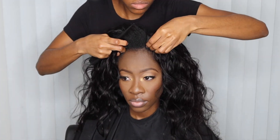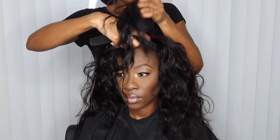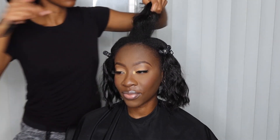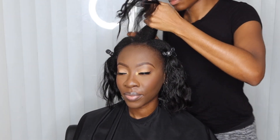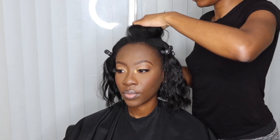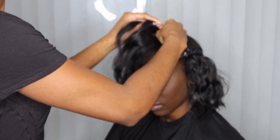Here you can see I have my u-part wig and I'm just measuring it out to see if the depth of the part is going to be good enough for this particular u-part. When I made the u-part wig I also used two fingers as a guide for how far back I wanted it, so it pretty much lined up. I did have to add a little bit more extra hair.